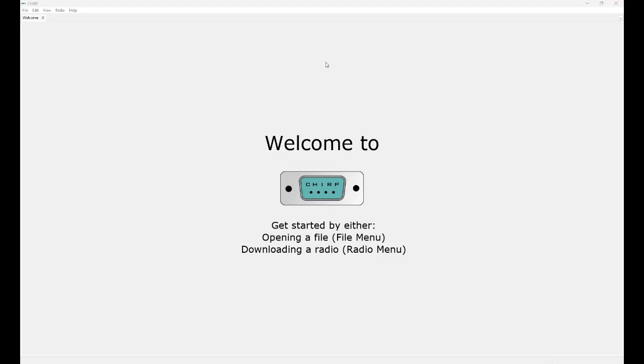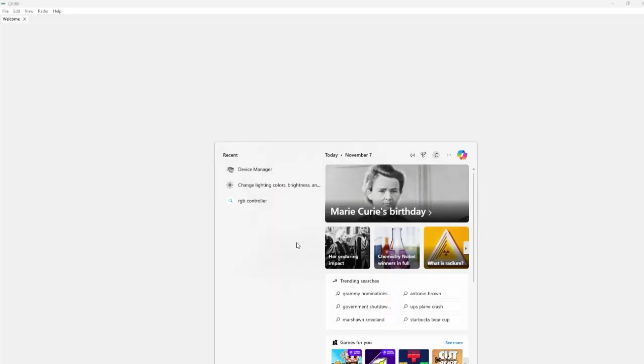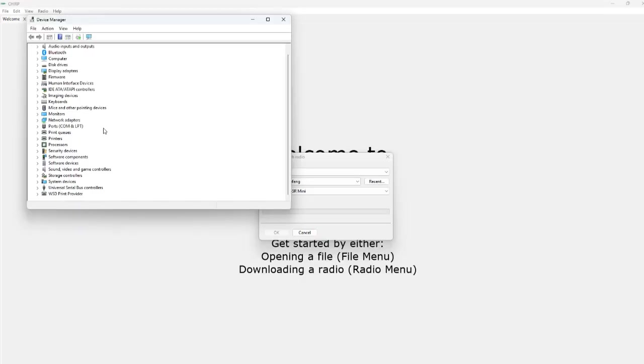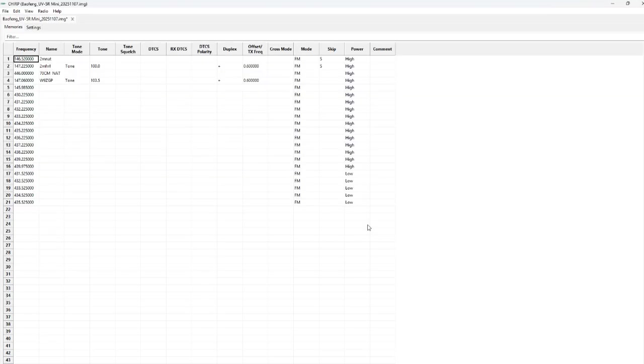Okay, we are at the PC. I'm going to assume you've already downloaded the correct Chirp file. Go up to radio, hit download from radio, then plug in the cable. Open device manager, go down to ports COM and LPT — the one I just plugged in came up as COM5, so remember that. Hit OK and it walks you through the steps. Hit OK again and it's downloading the information from the radio.